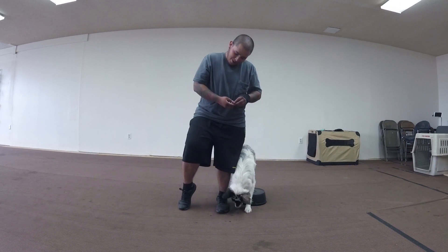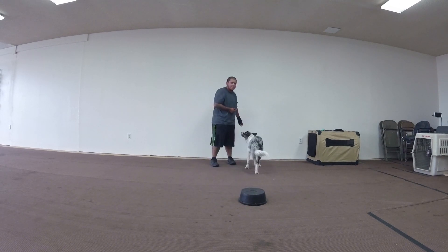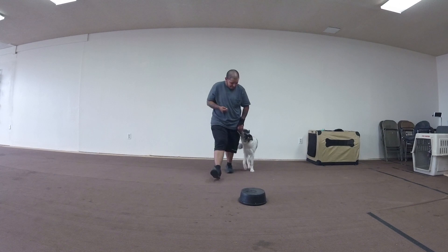Don't be too rushy to get both feet. The fact that one foot's up there, that's fine. Don't mark it until a foot goes up there. You kind of yesed him a little soon that time, in my opinion.